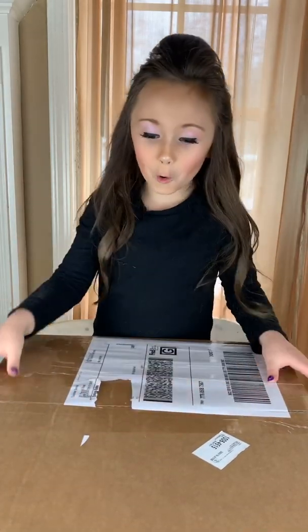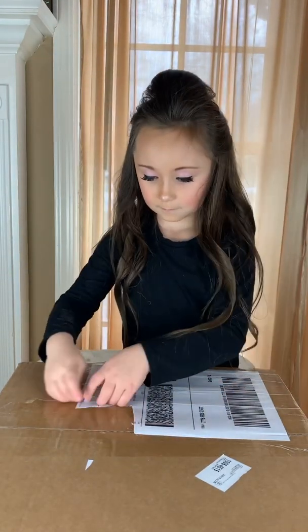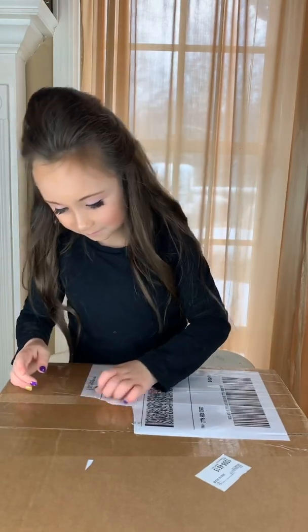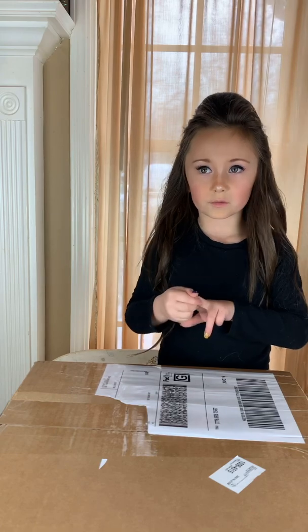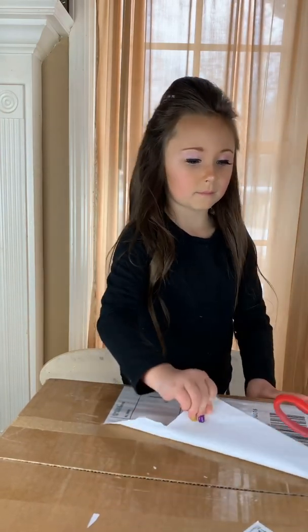Hey guys, we're opening a mystery box from Basic Fun Toys! I'm just gonna call it that. Alright guys, we have a package from Basic Fun Toys and it is a blind package — we don't know what's in here.